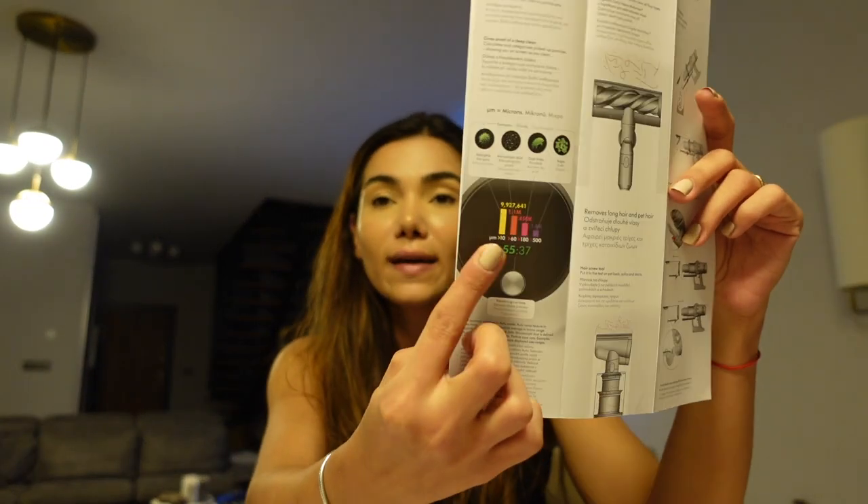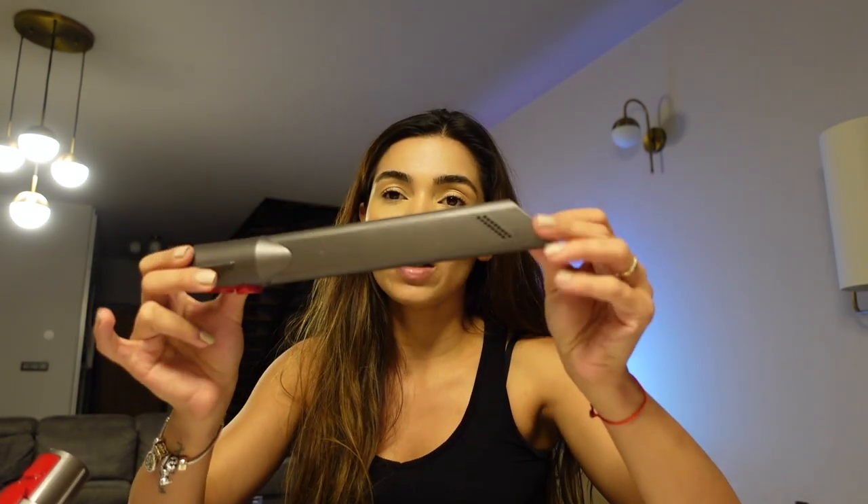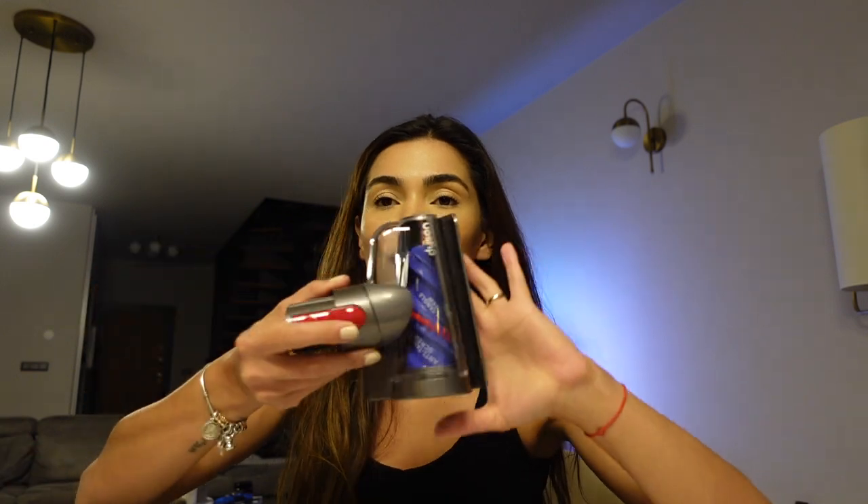Bir LED ekranı var. LED ekranı ile alakalı da birçok soru sormuştum. Havadaki mikro parçacıklara kadar evdeki tüm tozu tek seferde çekebilme gücüne sahip. Motoru normal süpürgelerin çok çok üstünde. Normalde bir ev süpürgesi 200-250 watt aralığında oluyor, bu 2400 watt'a sahip. Şöyle bir köşelere girme aparatı var, zaten her süpürgede olan bir aparat. Bir de küçük bir başlığı var; tüm hayvan kıllarını bile çekebilir dediler, mesela yatakta, koltukta kullanabilirsiniz.